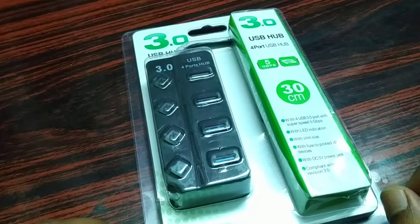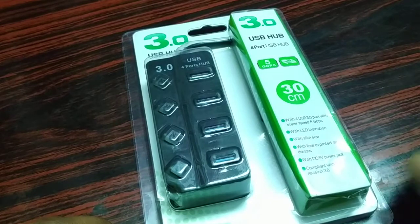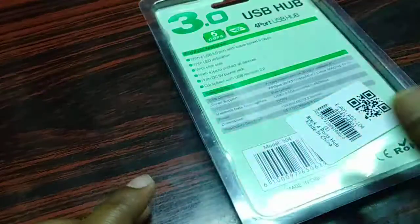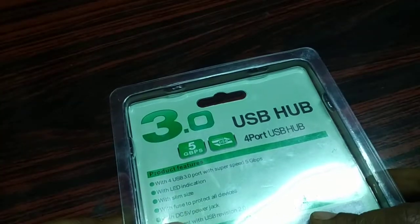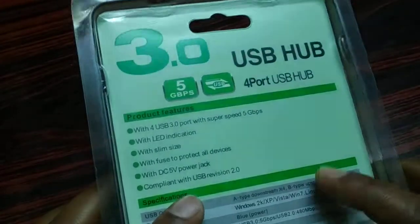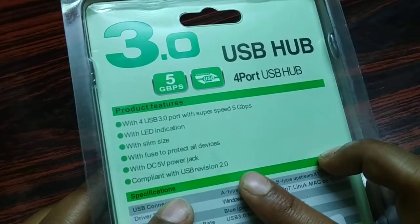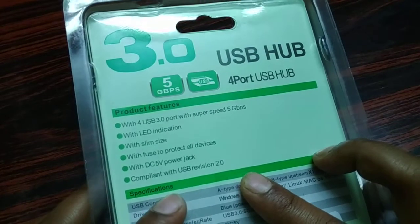It will give you speeds up to 5 gigabytes per second. It's 30 centimeters in length and USB 3.0. It even supports USB 2.0, so you don't have to worry if you have a USB 2.0 device. It also has LED indication.